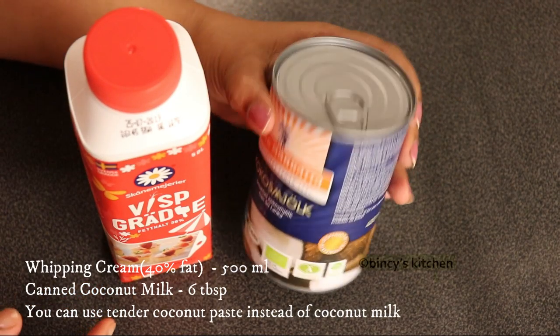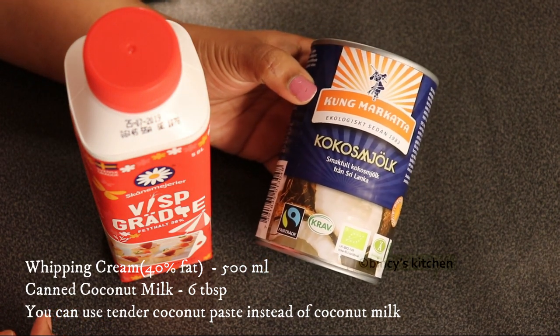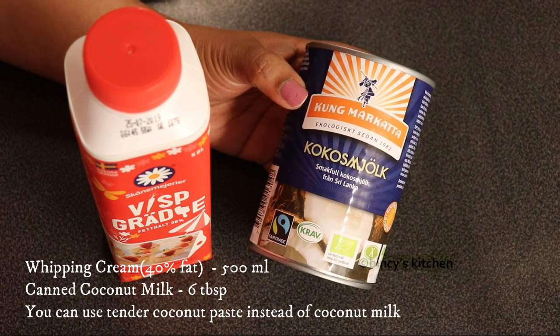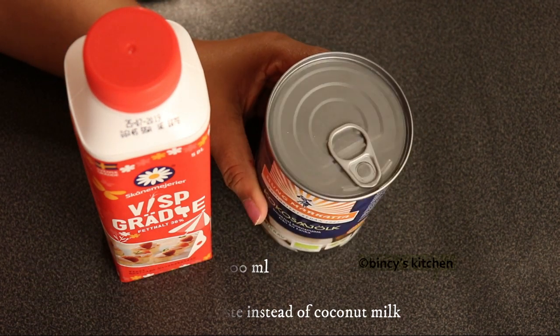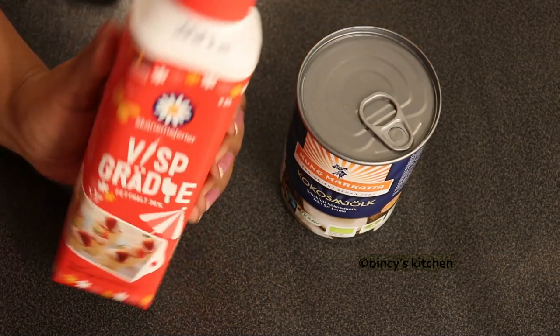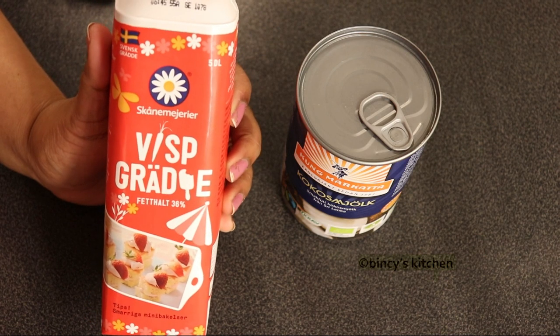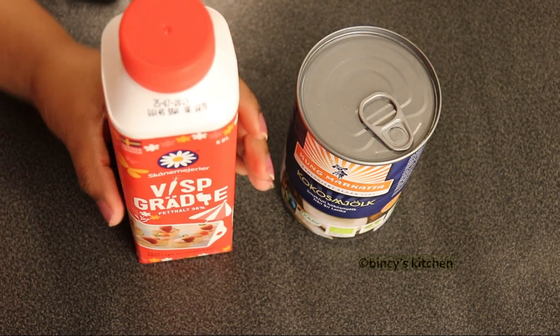We have a little bit of oil to add to the whipping cream. We can add fresh oil in the mix. We can add a little bit of oil as a substitute. This is the taste of the thengapal — you can add the thengapal.